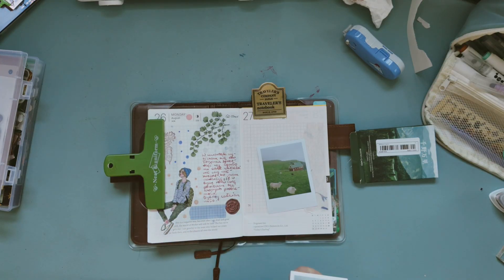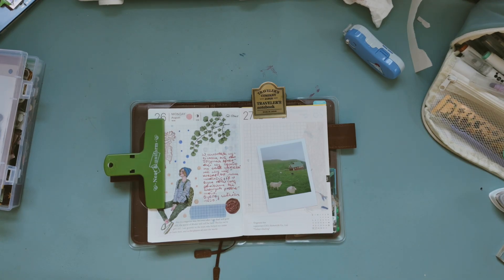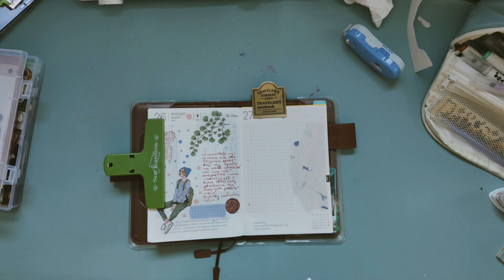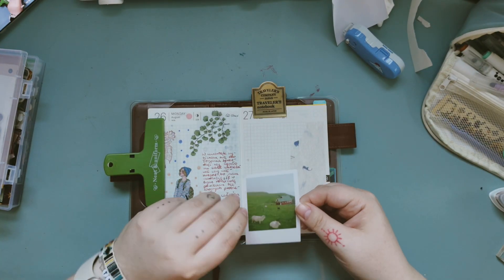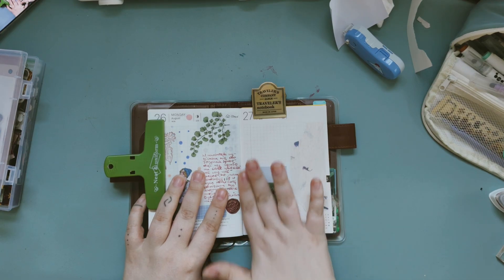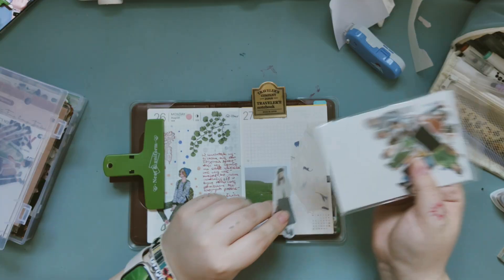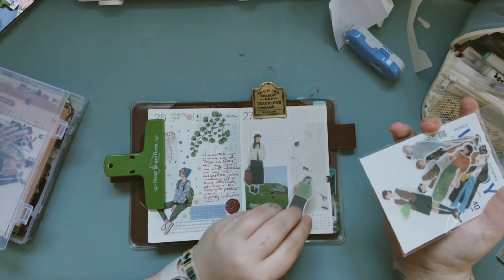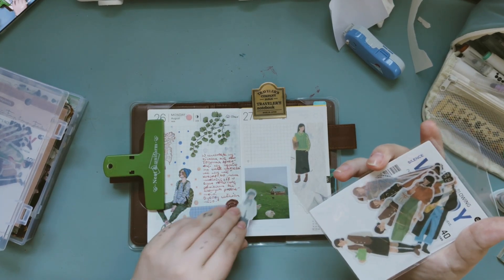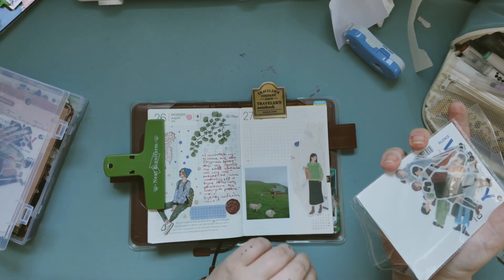This one is the cutest one. I will use Autumn Girl. This one? No, this one is too light, but this one will be nice, I think. Yeah, this one will be cool. Okay, this one's nice.